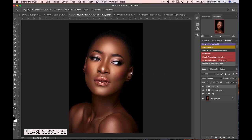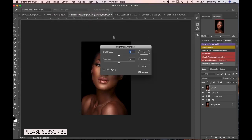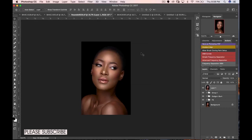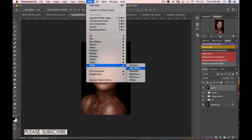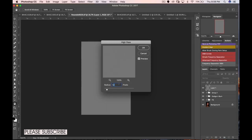Now I'll sharpen the image. I'll create a stamp visible layer — Command+Option+Shift+E (or Ctrl+Alt+Shift+E on Windows). Then I go to Image > Adjustments > Brightness/Contrast and reduce contrast all the way to minus 50. Then go to Filter > Other > High Pass and set the high pass between 1.5 and 1.8 — I'll do 1.5 for this image — and click OK.